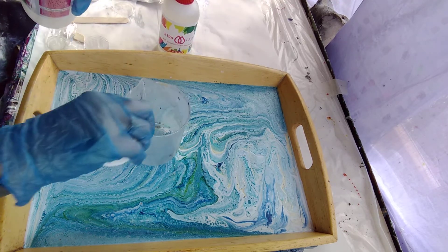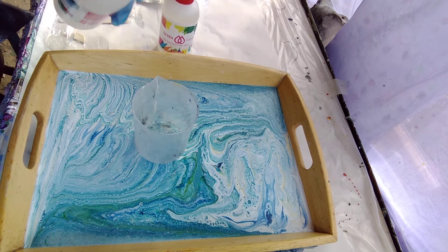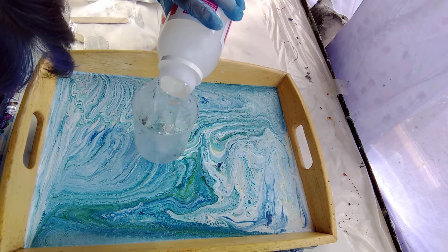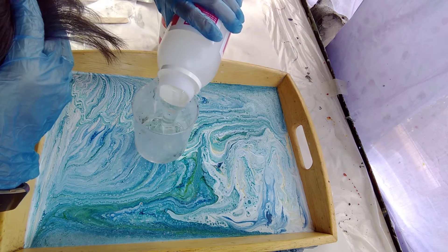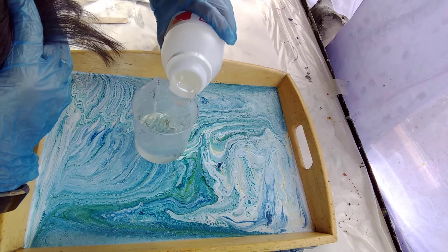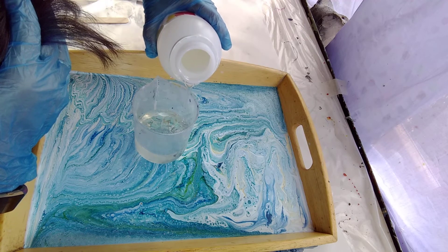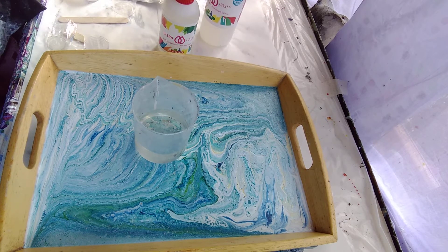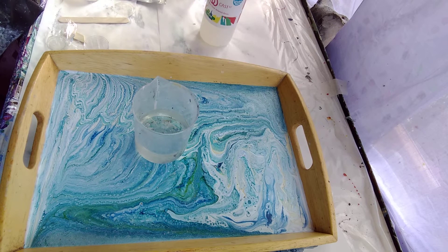So if I do 200 mils of this - I've made sure my table's level. You have to excuse me getting right on top of it like this, but I've got eyesight problems so I can't see unless I get really close. I'm going to do 200 mils of that and then 100 mils of the other one. I have used this resin before and I do like it. It is a proper art resin.